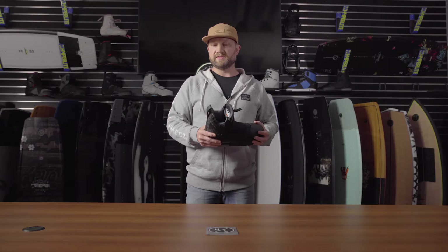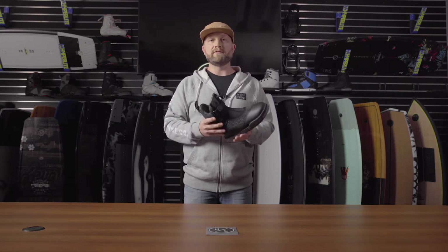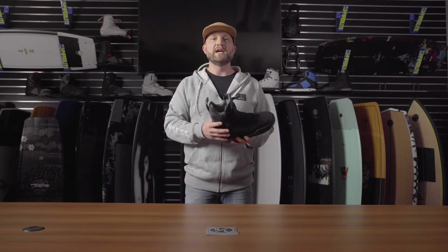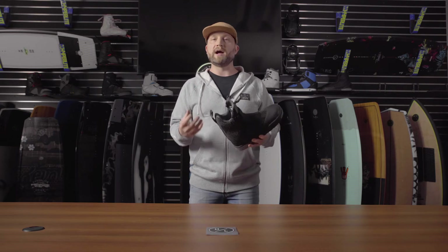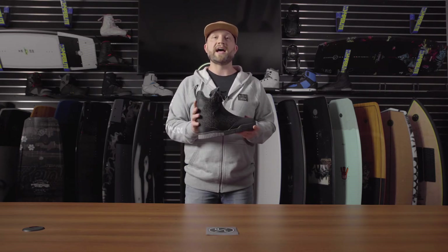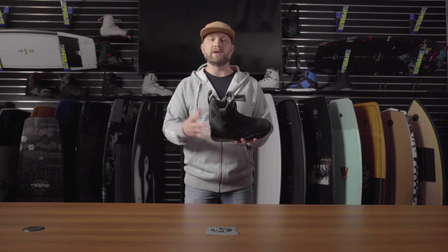Trevor Maurer's GUI boot. This is a first of its kind boot within the Hyperlite line — it's the first boot that we've ever produced without a shell. Trevor's thought behind this boot was that he always loves maximum range of motion and a real free ride style of feel. What he wanted was a boot that didn't have a shell to hinder his natural movement and range of motion.